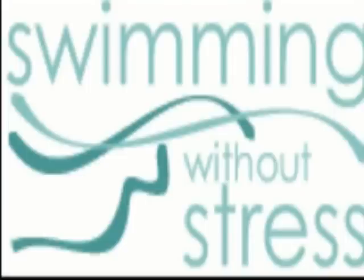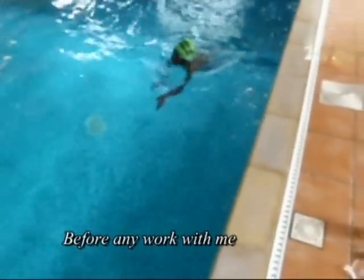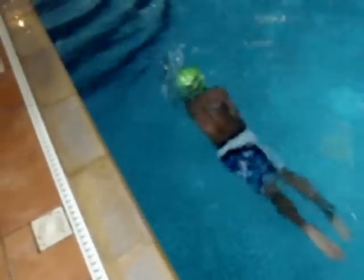I'm Ian Cross from Swimming Without Stress. I'm going to show you a little bit of work that I did over a series of 5 twenty-minute lessons with a little lad called Tyreek, who here you can see is quite a ragged swimmer with no real proper tuition, but quite confident in the water. What we want is a bit more organisation.